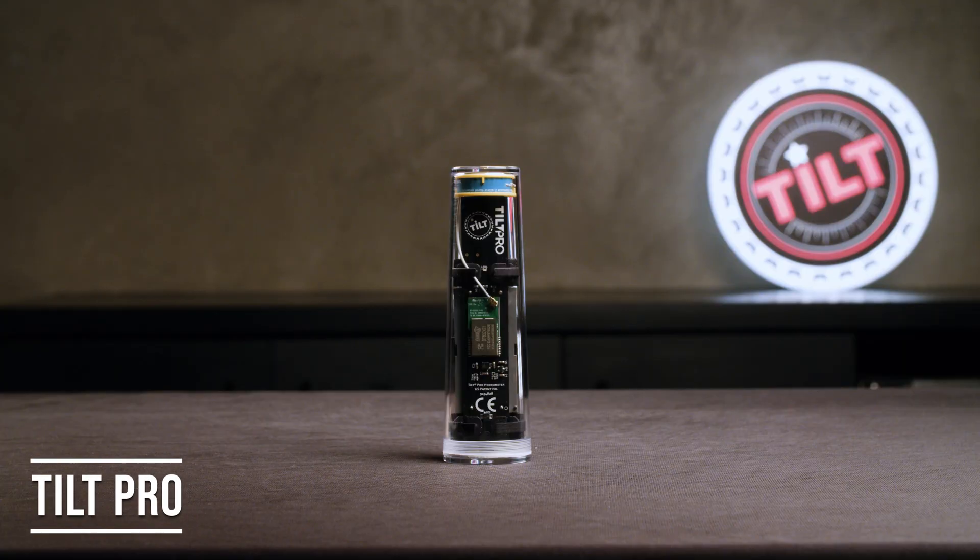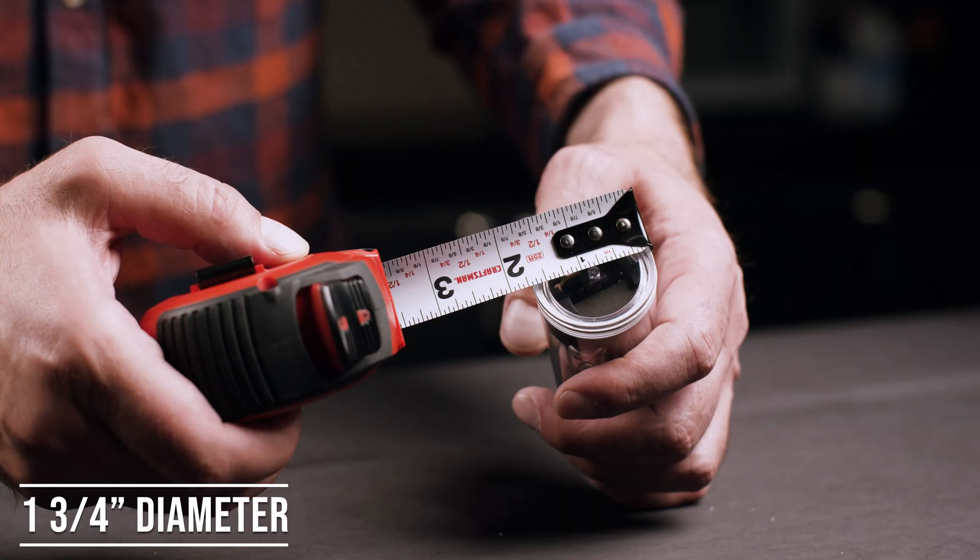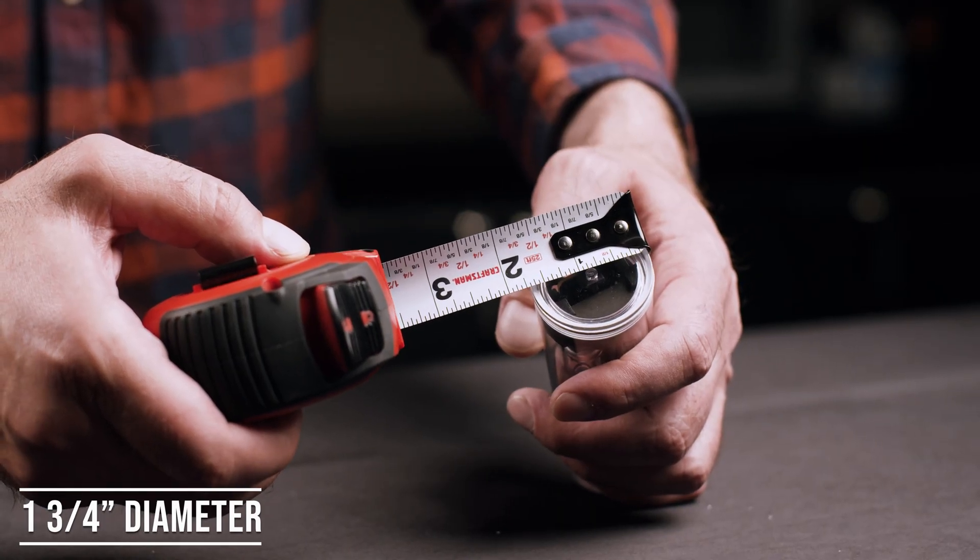For more serious brewers who brew in thicker jacketed stainless steel up to 20 barrels, we recommend upgrading to the Tilt Pro, which has a range of 2 to 3 times the standard Tilt. It has a diameter of 1¾ inches, so it doesn't fit in a standard glass carboy. The Tilt Pro can withstand a temperature of up to 140 degrees.